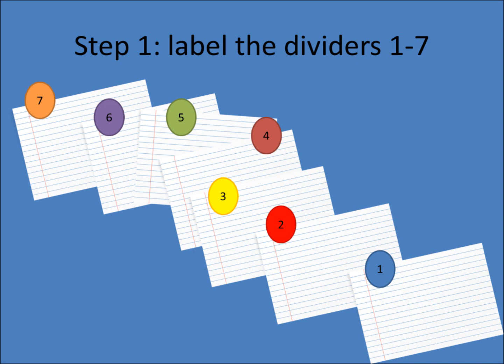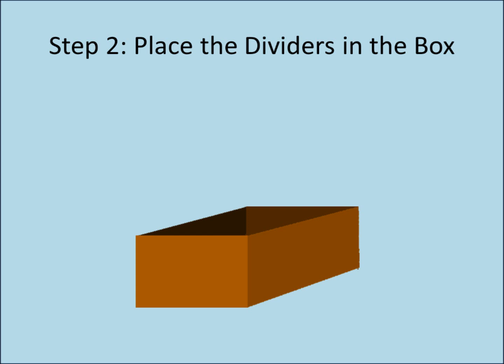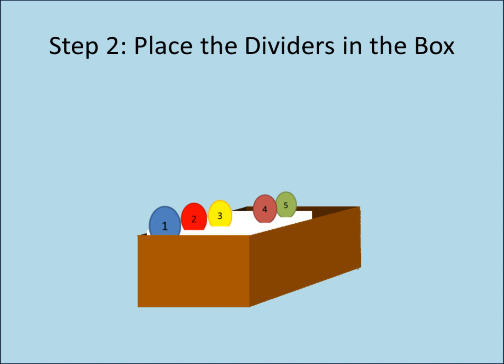Step 1: Label the dividers with the numbers 1 through 7. Step 2: Place the dividers into the box in numerical order, with 1 first, then 2, all the way to 7. To stop them from falling over, you may need to place a weighted object behind them.